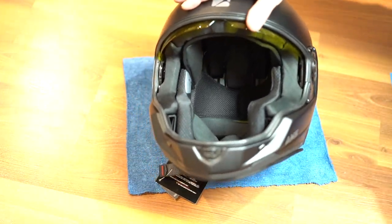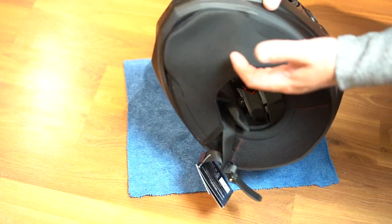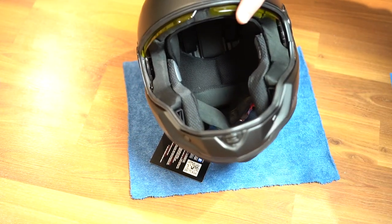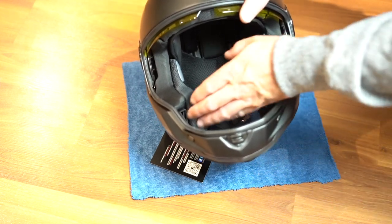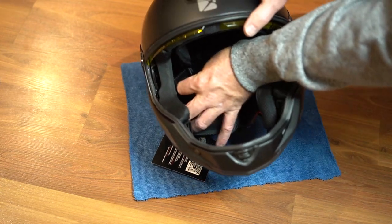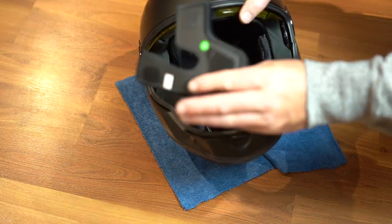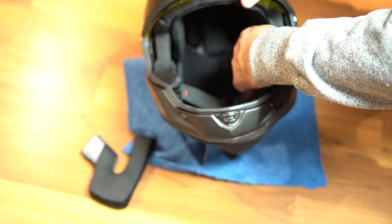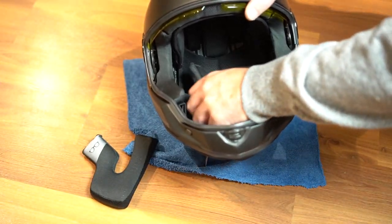Now that we've got those out of the way, you can take this bottom shield off if you like. But in this case there's a lot of room in that opening, so all we're going to do is remove the cheek pieces — they just velcro in place like that. Very simple. We'll get them out of the way.